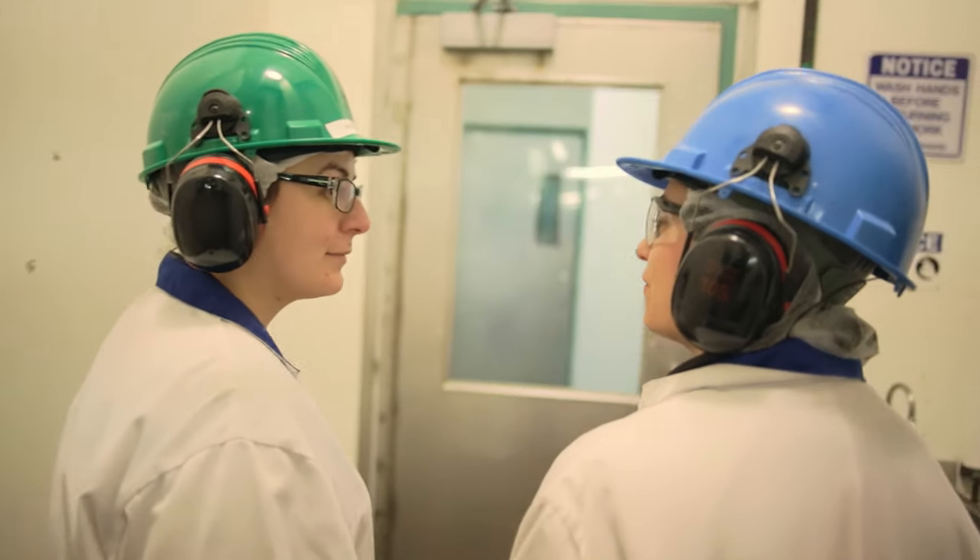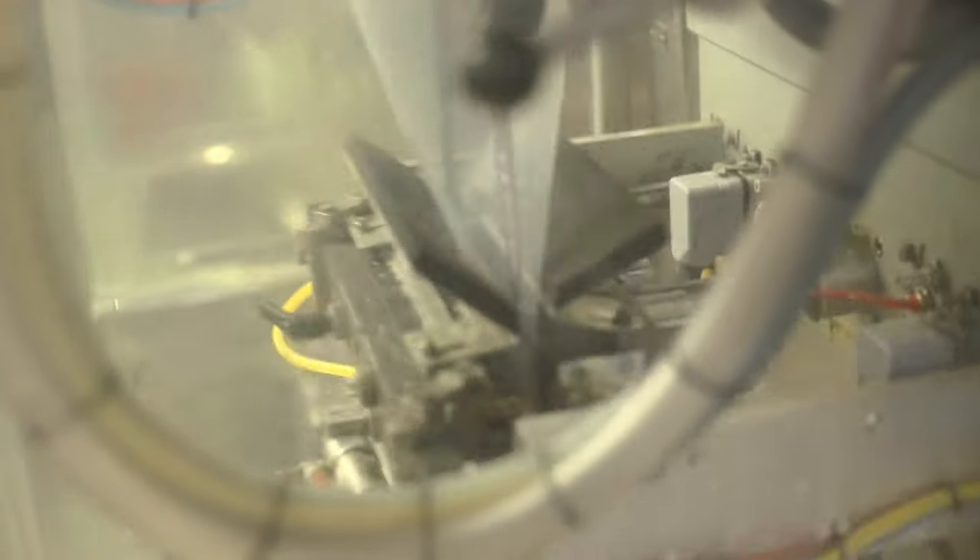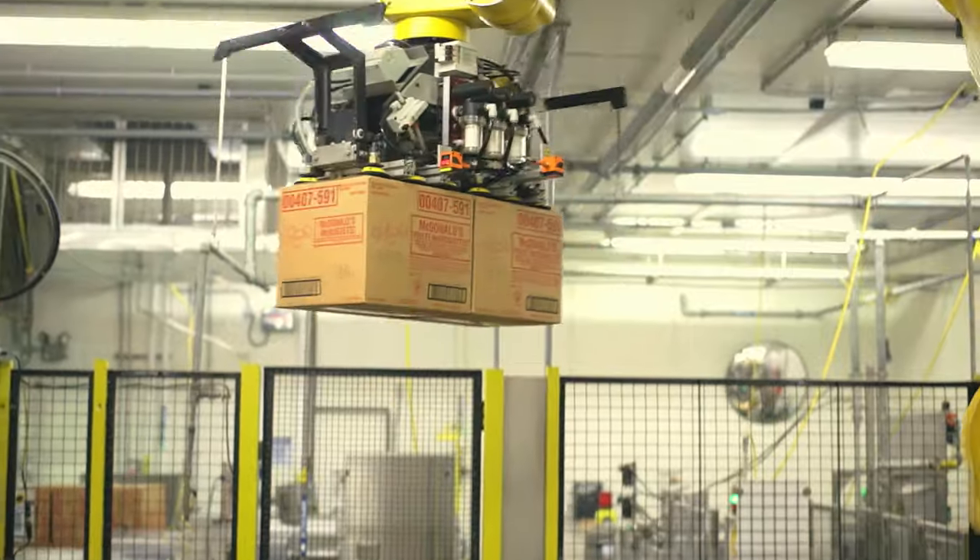After the McNuggets are par-fried, they're frozen. It's very loud in the packaging room, but we're going to see them bagged, packed, boxed, and prepared for shipping.